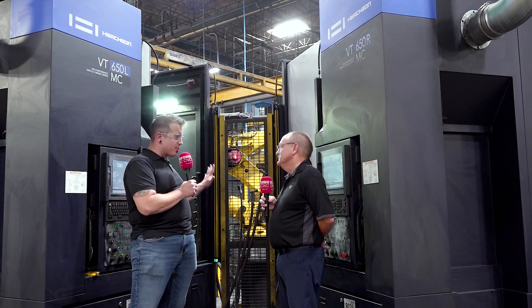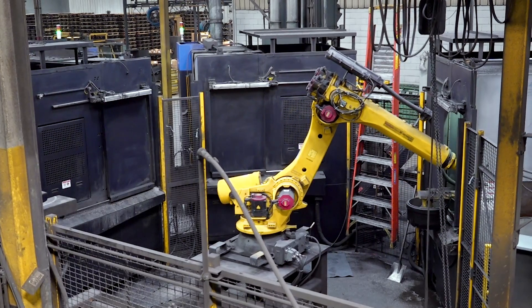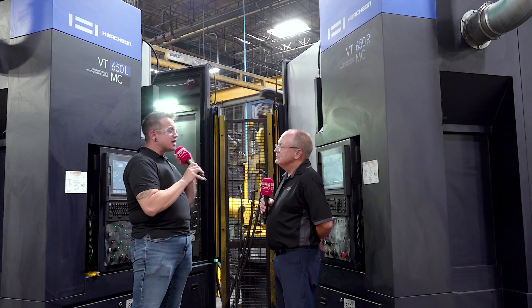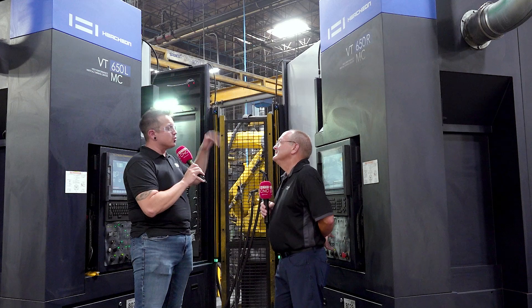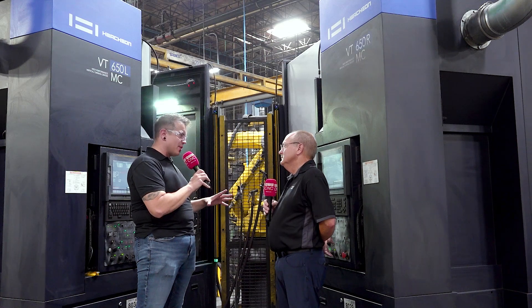How many machines for those six operators on this line? There are 12 machines total on this high volume line — 12 machines, four robots doing material handling for the machines, and a robot on each end doing the palletizing. So we're talking raw castings coming into the process, and the robots are doing all the hard work. How much material is coming off of these castings when they come in here?